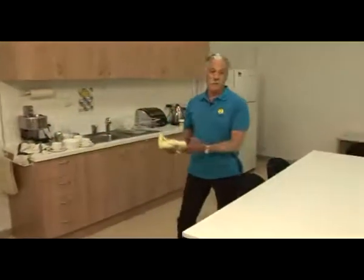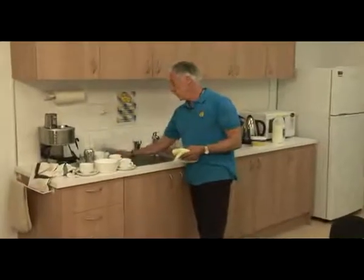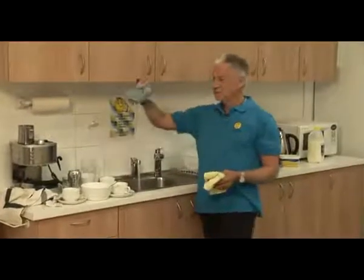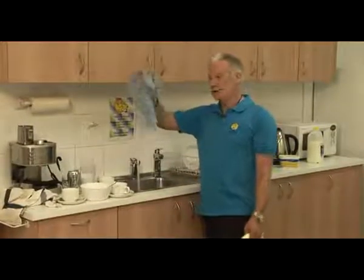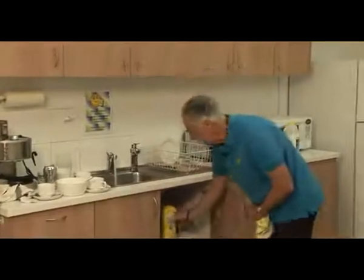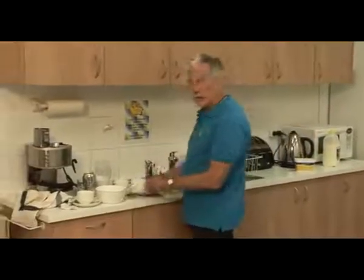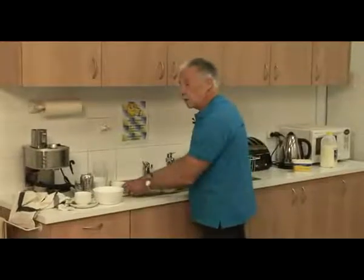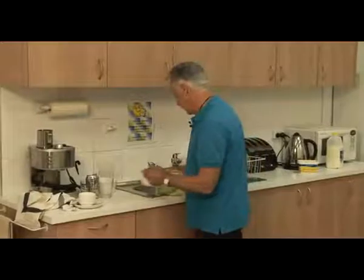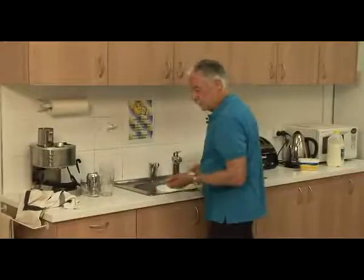I could have just brushed them on the floor because I'm going to vacuum anyway, but I've chosen to put them in the rubbish bin. The next thing, we're going to move to the sink here. I'm going to wash up these dishes, so I'm going to put some water in the sink. By the way, chux cloths are terrible — they leave germs and don't really clean properly, so I throw them out. These microfiber cloths are much better. Water in the sink, a bit of dishwashing liquid, and I'm now going to put the cups in the sink and leave them to soak a little bit while I do some other things.